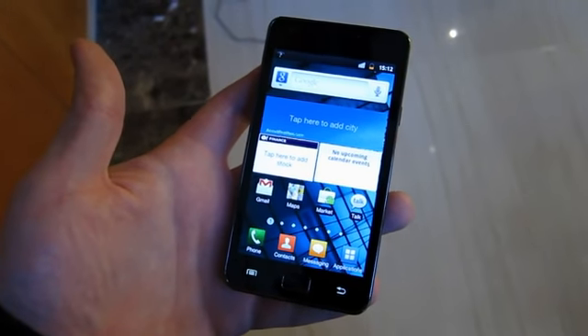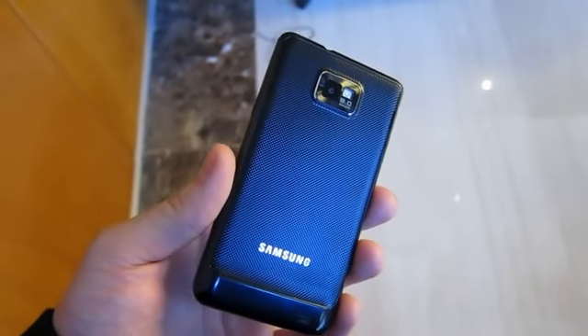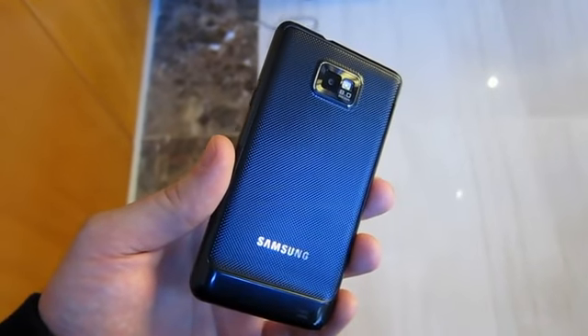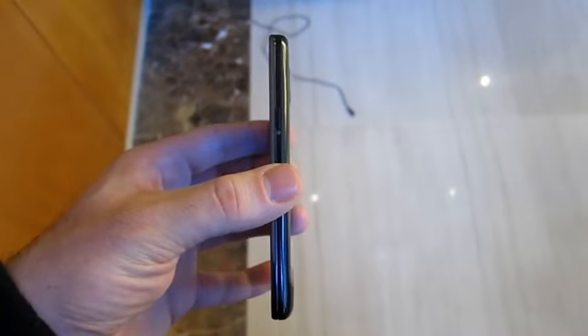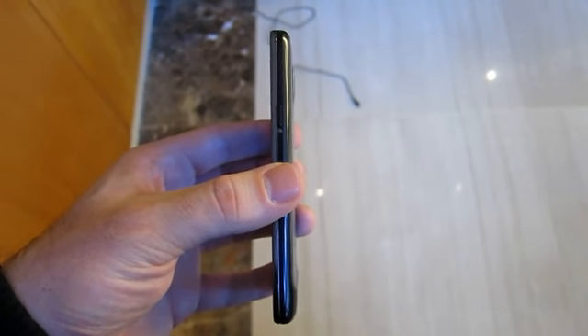We are here with the Samsung Galaxy S2. This is a pre-production version, although the ID is essentially final. It has an 8 megapixel camera on the back with 1080p recording, LED flash, and is extremely thin, but still manages to pack a battery over 1600 mAh — so that's good.